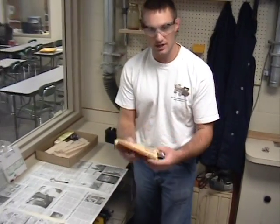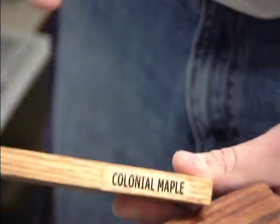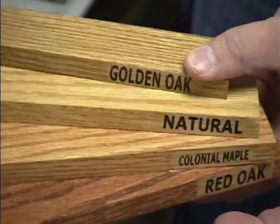Now we're going to show you how to stain your cloth. You have four different choices of stain: red oak, which is what we're using today, colonial maple, a little bit of orange wood, a natural, and a golden oak. All just different colors — hopefully you've taken a look at your home and see what color of wood you have at home to use.